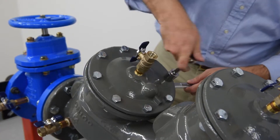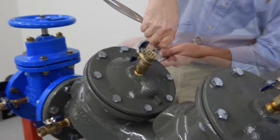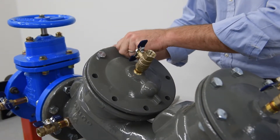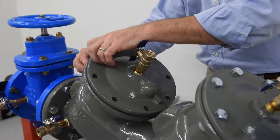Remove the cover bolts, removing the two bolts that are located next to the retainer pin last. Note that there is some preload on the cover from the spring pack, so use care and caution when removing the cover.